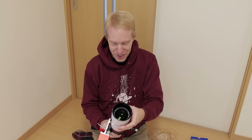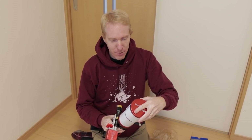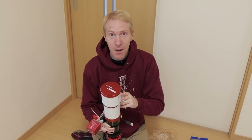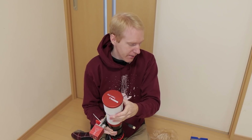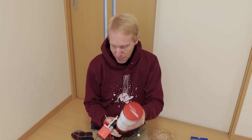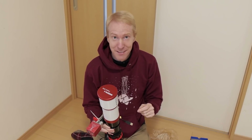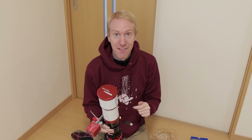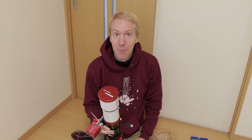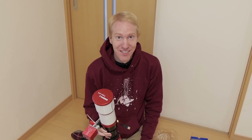And that's it for the installation — this was actually shockingly easy. I was expecting it to be much more difficult, but at least now it's on camera and if you ever get a replacement lens, you'll know what to do. Now I need to actually test this new replacement lens, and I'll do that the next time I have good weather, which will be within this video through the magic of editing.